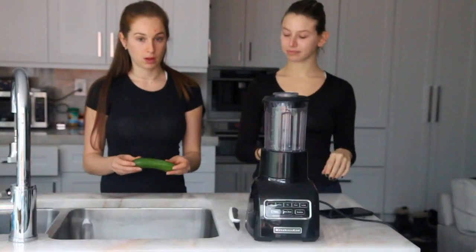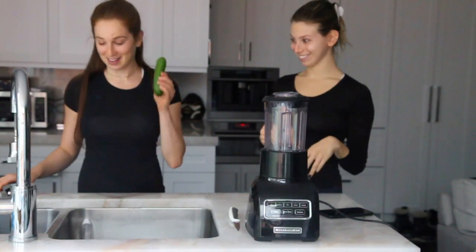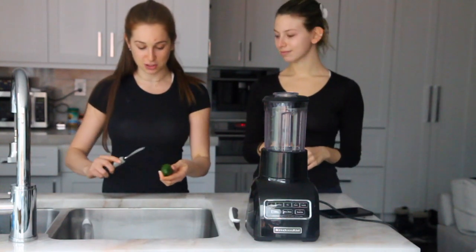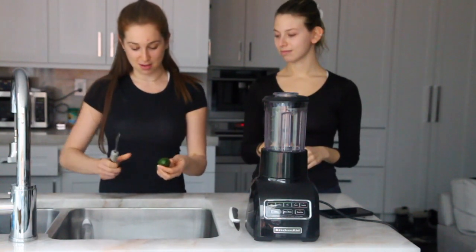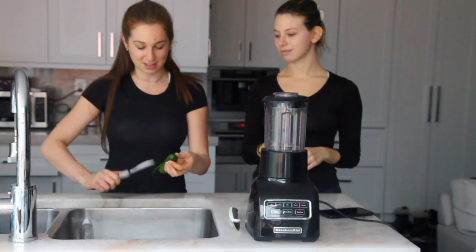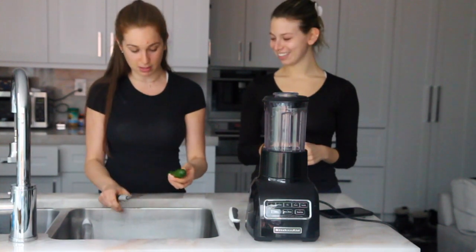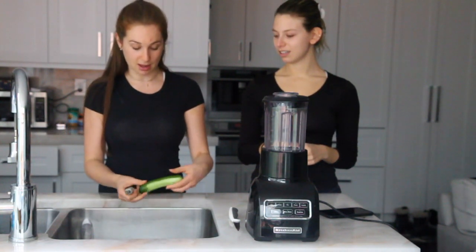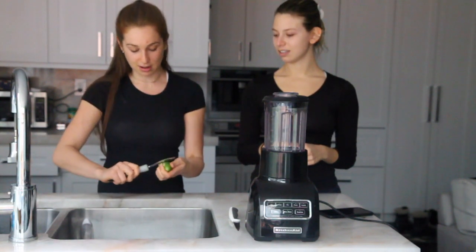It's super easy to make. So if you want to see how we make this amazing hydrating mask, please keep watching. I'm going to take the cucumber and first I'm going to start by peeling it with a vegetable peeler. You can use any cucumber — today we're using a mini cucumber.